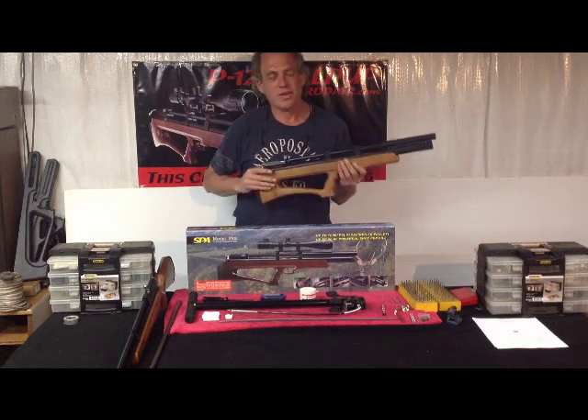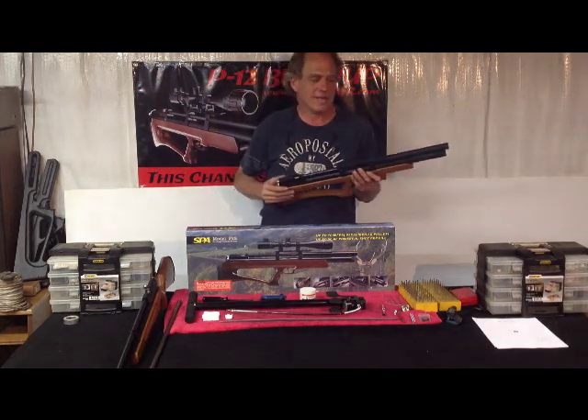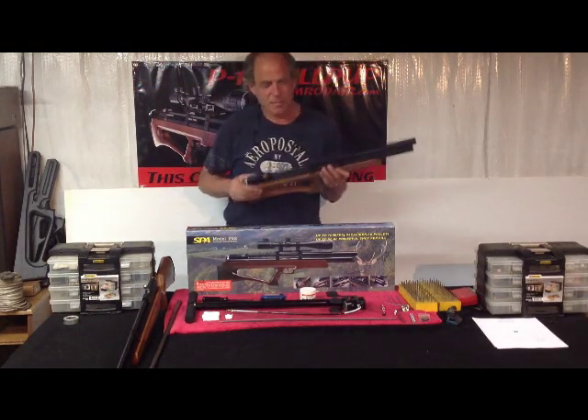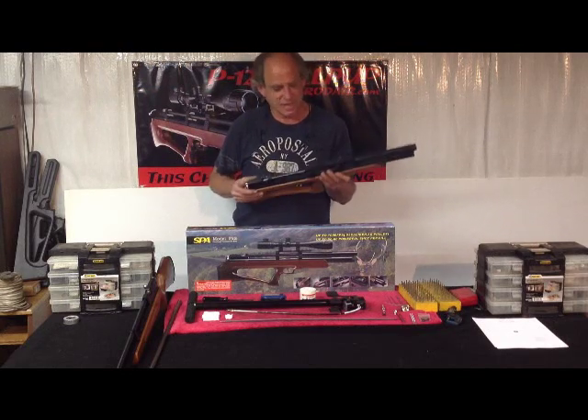They're on their way to you. We look forward to hearing your input and your reviews on them. The accuracy on them is outstanding — couldn't be happier. The power level on them is way past our expectations.